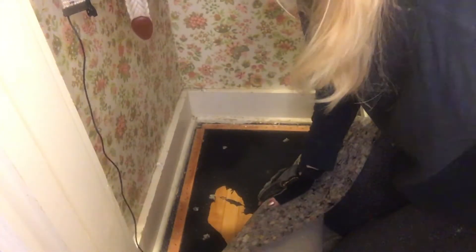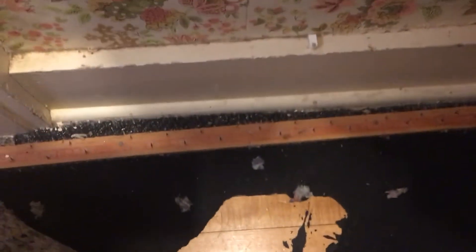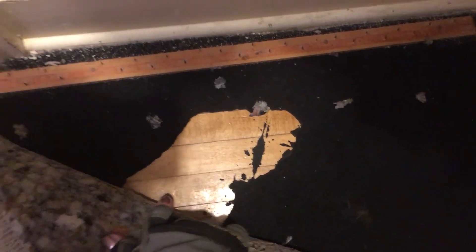Oh my god, look at this. I was right — there are two really thick pads underneath here. And then look, this is about an inch and a half of freaking hardwood floors! Isn't that ridiculous? Why would you do this? That's beautiful. People are insane with what they do in old houses as supposed fixes.